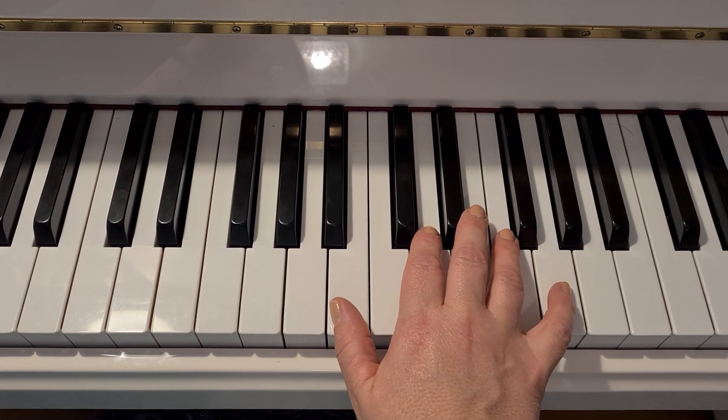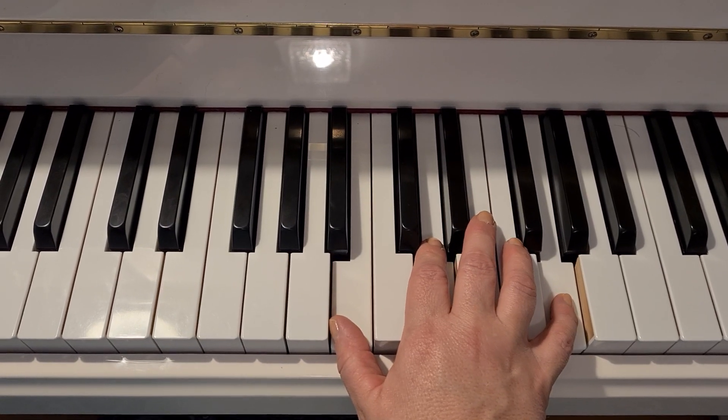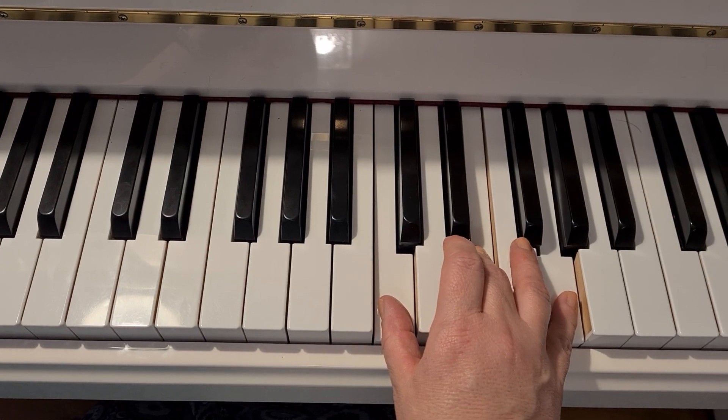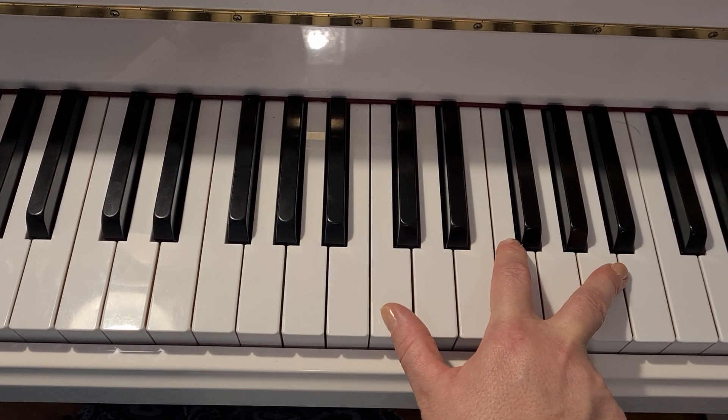Everything goes up: five, two, one. Then thumb up — one, three, five. Keep your thumb on the C and then spread out into a claw pattern.